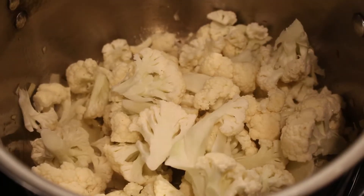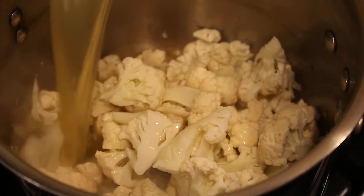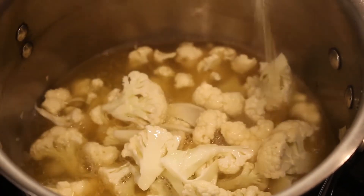Add about 4 cups of cauliflower florets and 3 cups of broth. Cook until the cauliflower is very tender, about 15 to 20 minutes.